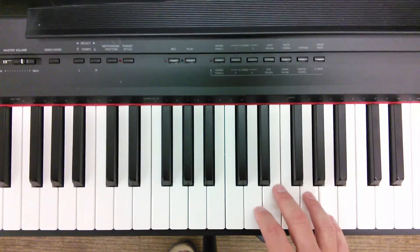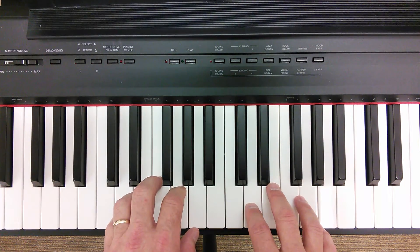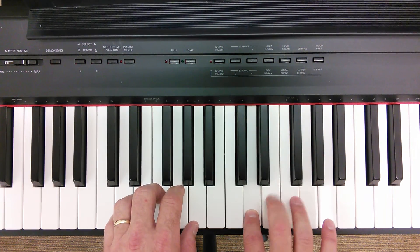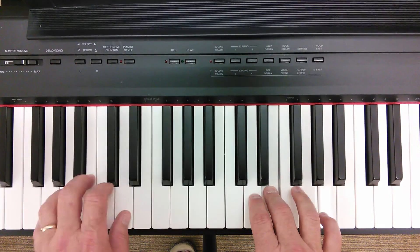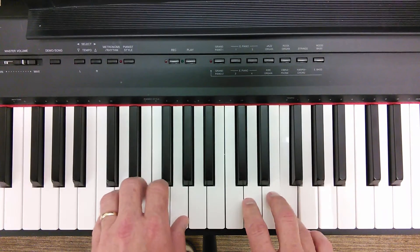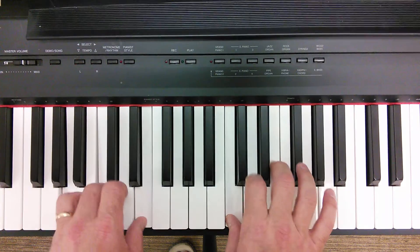So here we go from the top. El Shaddai. One, two, three, four, one, two. El Shaddai, El Shaddai, El El Yana Adonai.